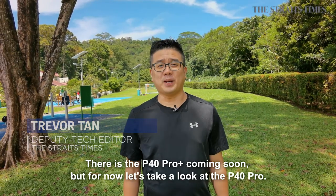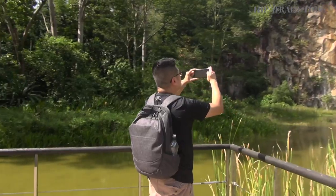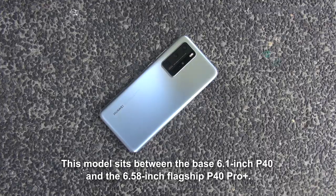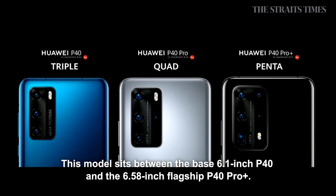There is also the P40 Pro Plus coming soon, but for now let's take a look at the P40 Pro. This model sits in the middle of the base 6.1-inch P40 model and the 6.58-inch flagship P40 Pro Plus.